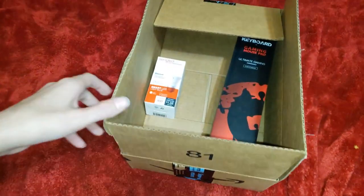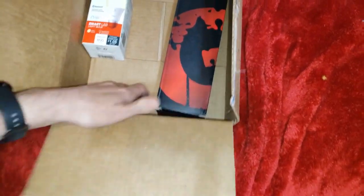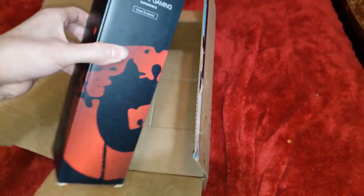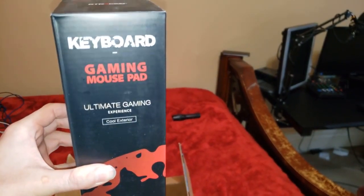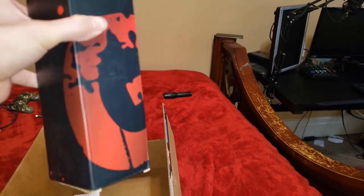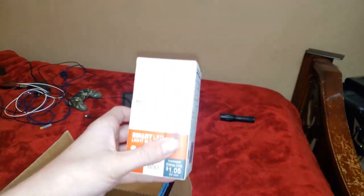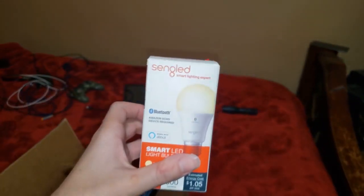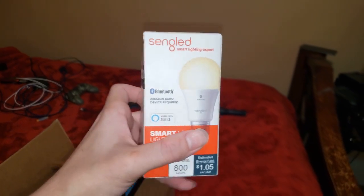Hello everyone, today I'm going to be doing an unboxing of these two items. Right here we got a gaming grade ultimate gaming mouse pad that's supposed to have some LEDs in it, and this Singlid SmartLight Amazon Echo required Bluetooth.